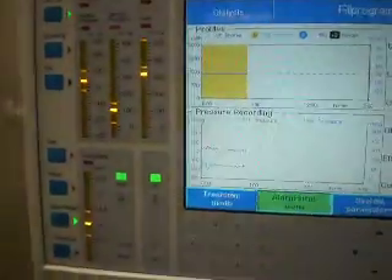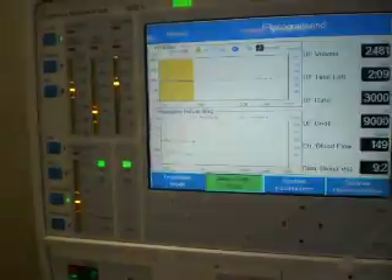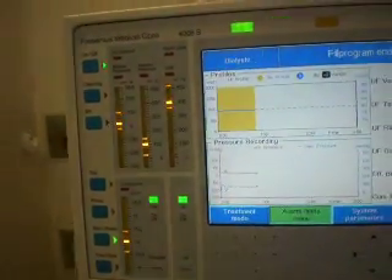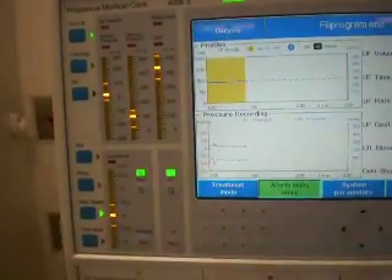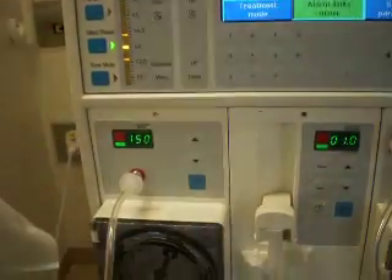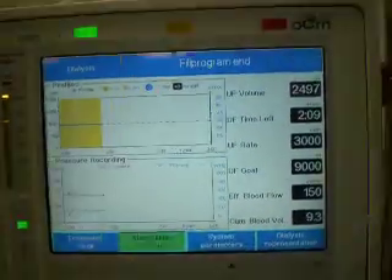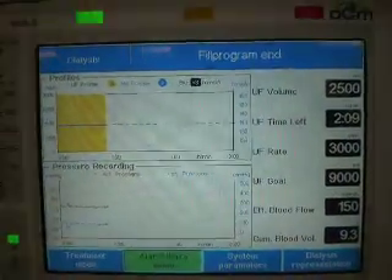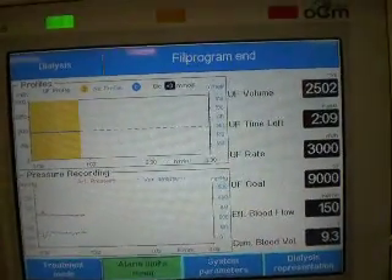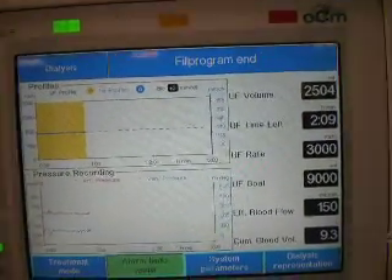On the machine, you will notice that because we are bypassing the dialysis, the TMP fluctuates as it fills and drains. Because of the TMP, today we are running at a pump speed of 150 mils per minute. The ultrafiltration rate that we have put in is 3,000 mils per hour, with a total goal of 39 liters, and the treatment is over three hours.